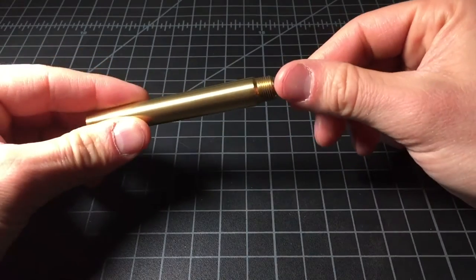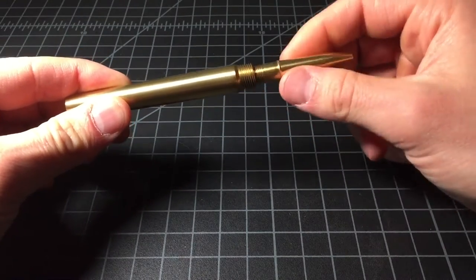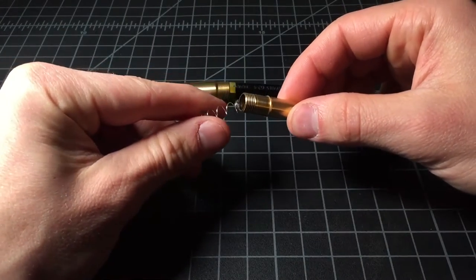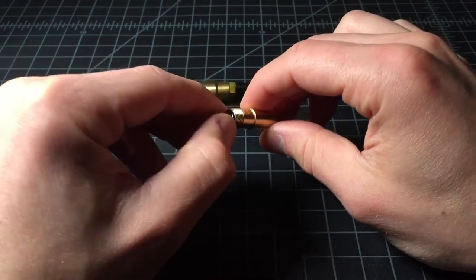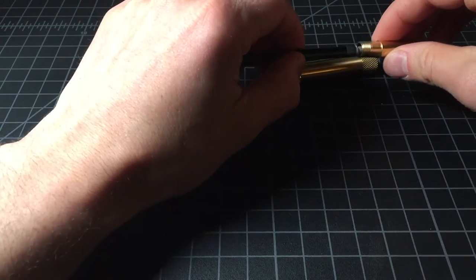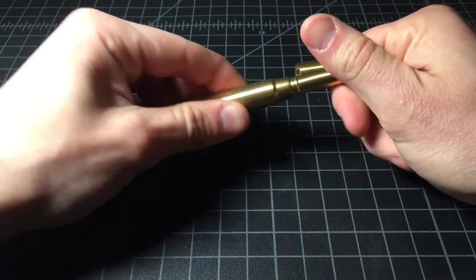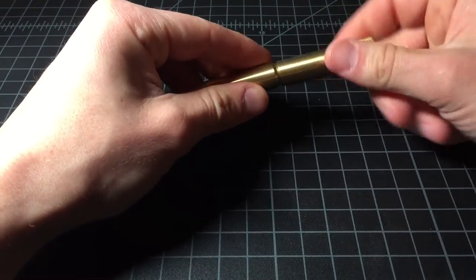And it has the G2 refill, which is definitely my preferred option. The body screws out from the tip — spring loaded. Standard G2 cartridge. And then here's a special spring. And it is back together.